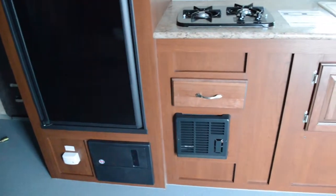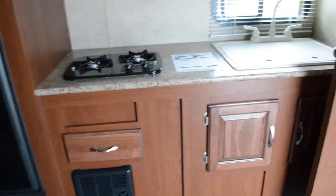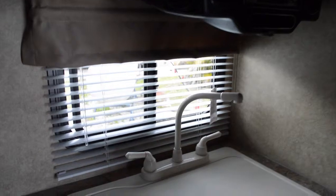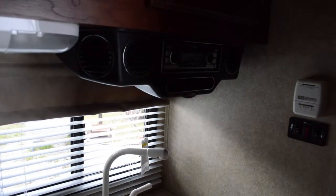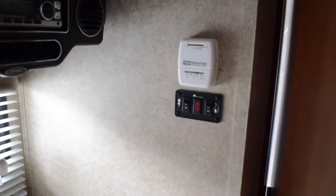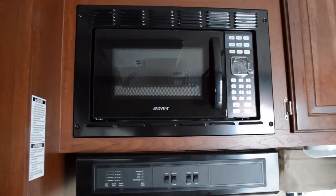There's your two-burner stove by Suburban, your sink with a cover on top and two wells — one on each side. Residential-style blinds, a stereo system with a CD player and AM/FM radio. Here's your air conditioner controls and of course here's your nice cabinetry with nice dark tones. You have your microwave by Advent.